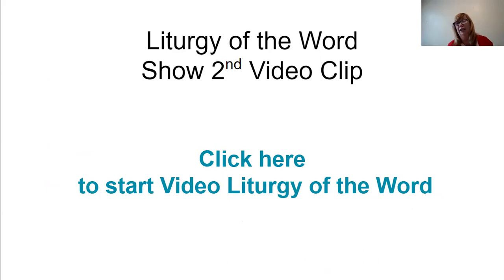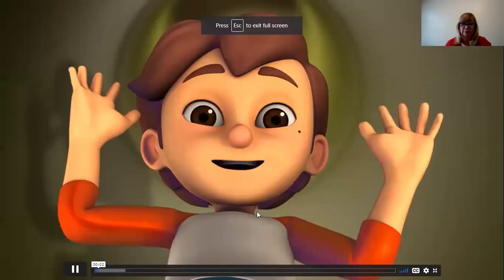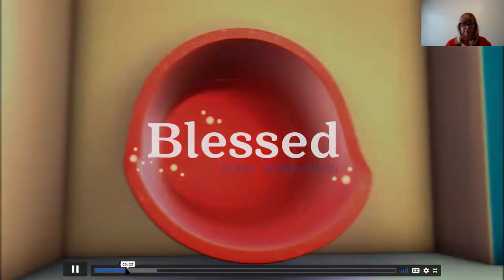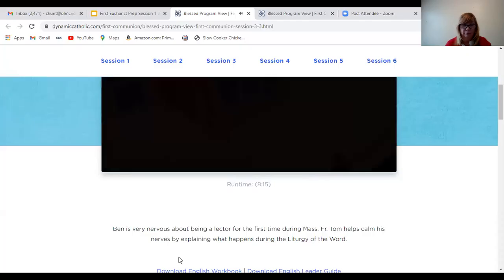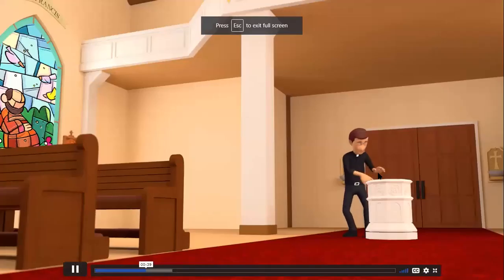So now what we're going to do is concentrate on the Liturgy of the Word. After the opening rites, we all sit down, and one of the people at Mass walks up to the ambo and they proclaim the word of God. We have to listen to these scripture readings very carefully, because Jesus is talking to us in these readings. Let's watch this little video first, and then we'll talk about it.